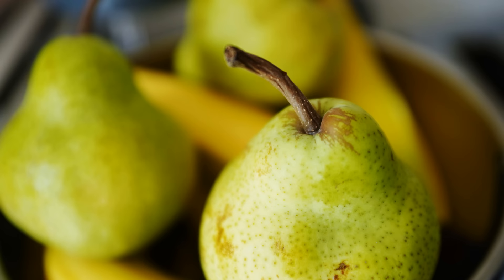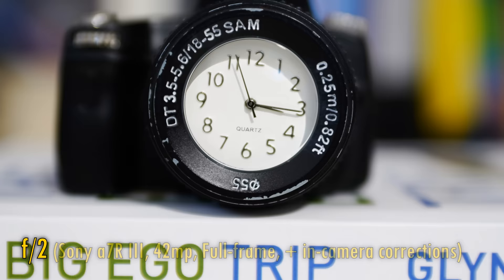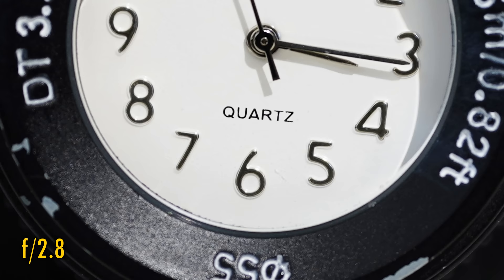Now let's look at close-up image quality. As I mentioned, this f2 version of the lens can't get you as spectacularly close as the f3.5 lens can, but with a closest focus distance of 24cm, you can still use it quite easily for shots of smaller subjects. At f2, some resolution is still there, but contrast has obviously bottomed out quite badly. However, just stop down to f2.8 for good contrast to return, and at f4, sharpness and contrast close-up are excellent.